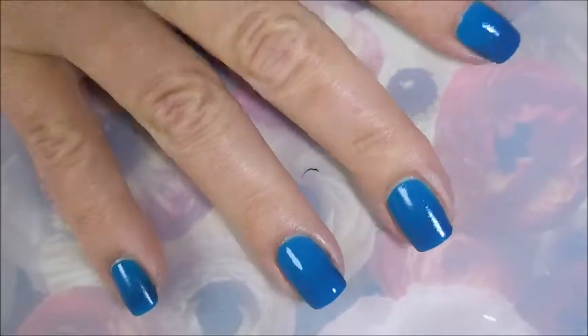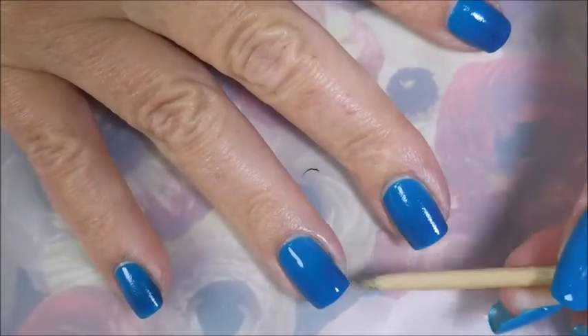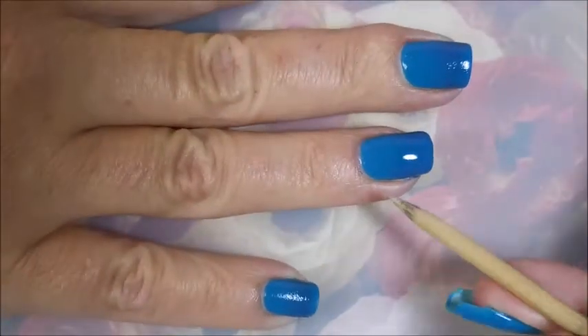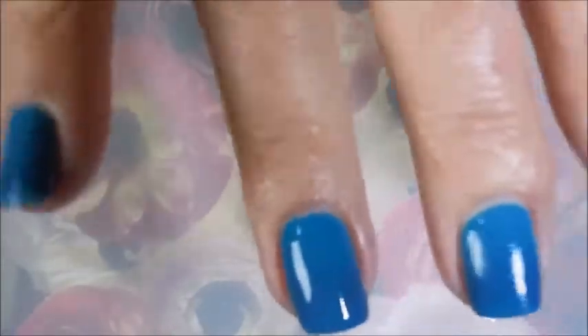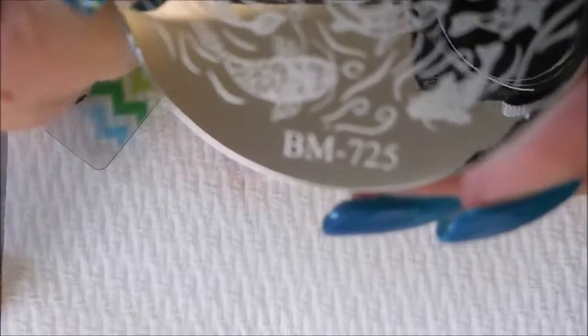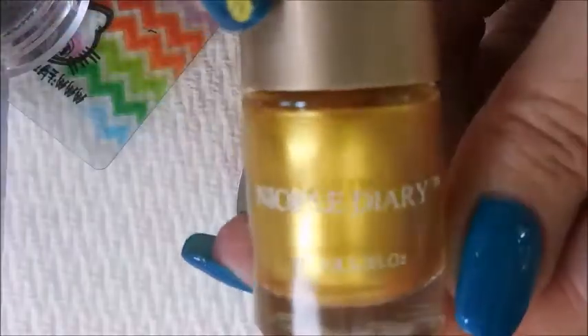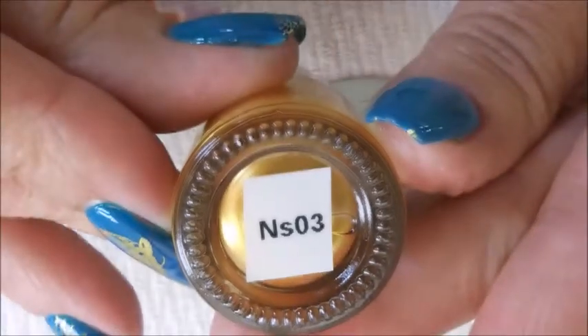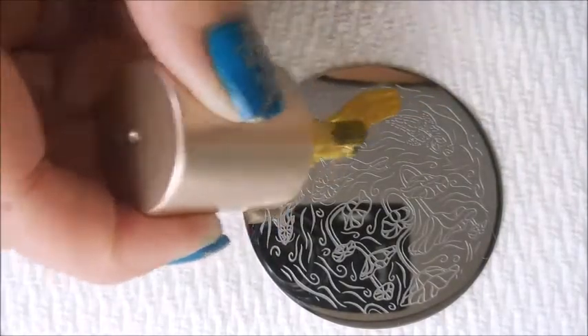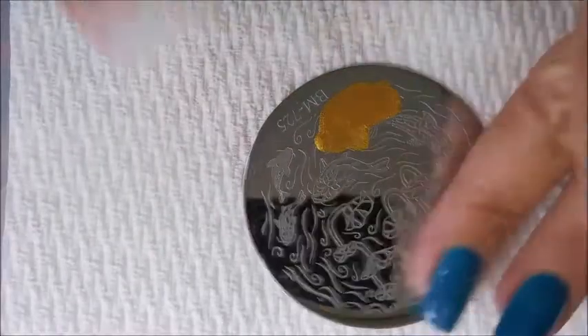Smoothing that out makes it even less noticeable as a gradient, but that's okay. I'm pretty happy with how it turned out and you'll see the pictures at the end. Here's the gradient — kind of a shadowed picture, but it's there. I'm going to use this Bundle Monster 725 plate and I'm going to use some new stamping polishes that I got from Nicole Diary. They don't have names, just numbers. And I'm going to try to isolate little goldfish, which is kind of hard because this is kind of a buffet-style stamping plate.